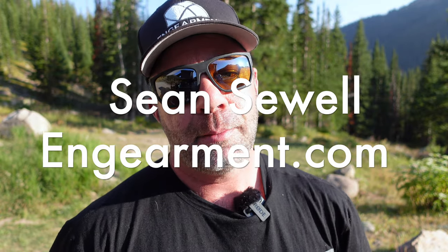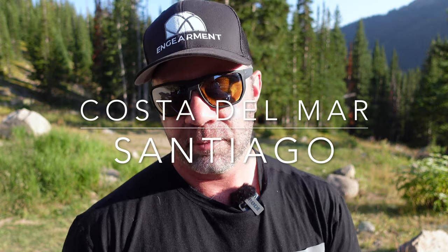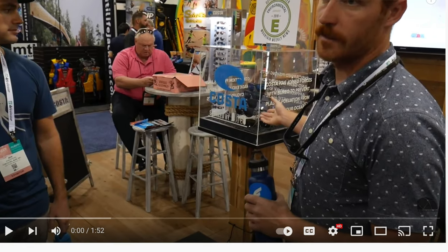Sean Sewell, InGamer.com. These are the brand new Santiago sunglasses from Costa del Mar, part of the Untangled Collection. This is the new Untangled Collection. We worked with Boreo three years ago to review some of their first offerings from the Untangled Collection, which comes from recycled fishing nets.